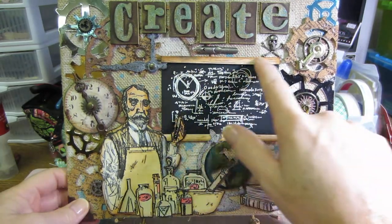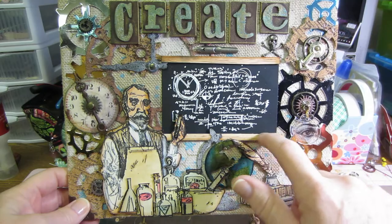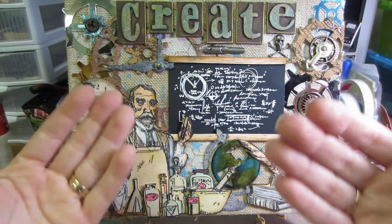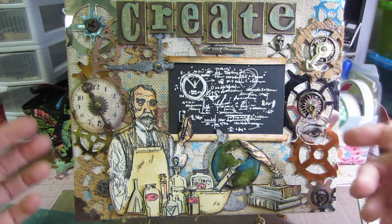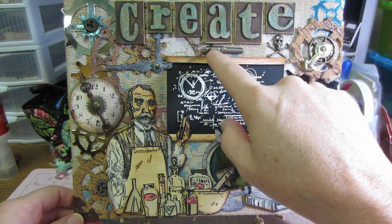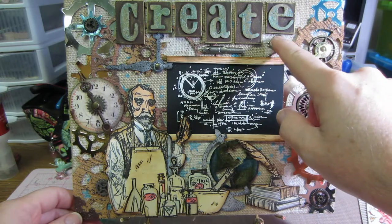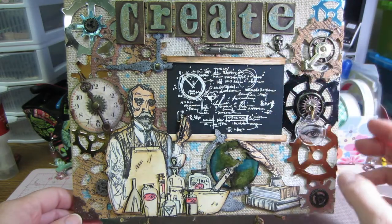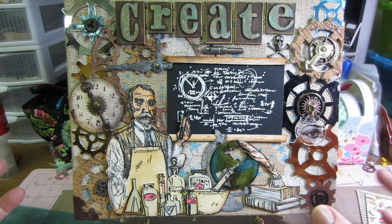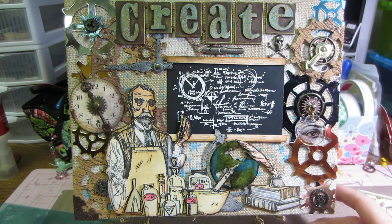I embossed the cork pieces with white embossing powder and popped up the little wooden pieces so some things are up and down for dimension. I used this little nib that Jill gave me - I'd never had a nib before - and I put one of my little skulls on there. I've been dying to use that. I really tried to fill in every space I could find.